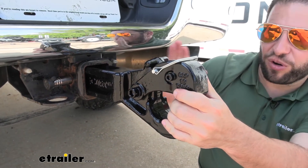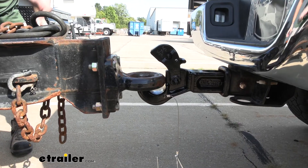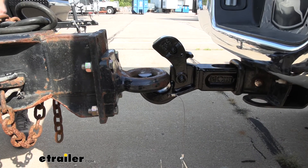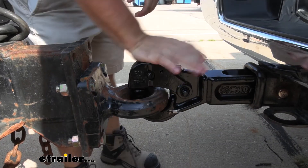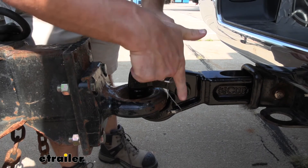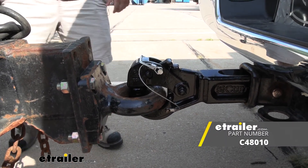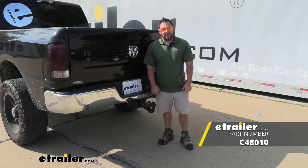Whether you leave it on here all the time or take it off and throw it in the back of your truck, it's going to be just fine. I think it's going to work great — it's a simple pinsel hook, but if you only have one trailer and you're not worried about having it adjustable or dealing with different heights, this is going to do exactly what you need and hook up your trailer so you can get on the road. Thanks for hanging out and I hope this helped.